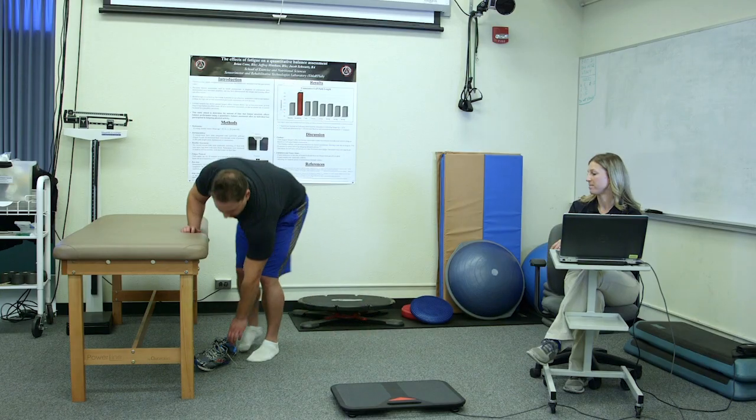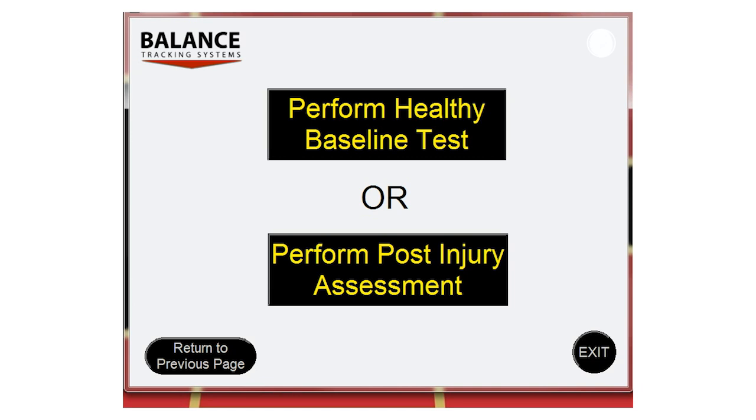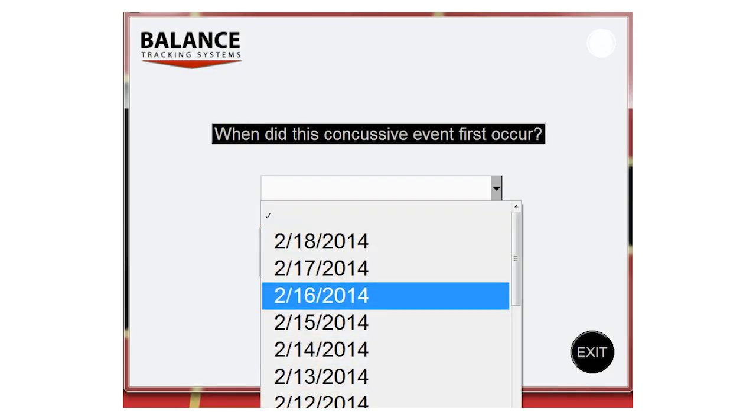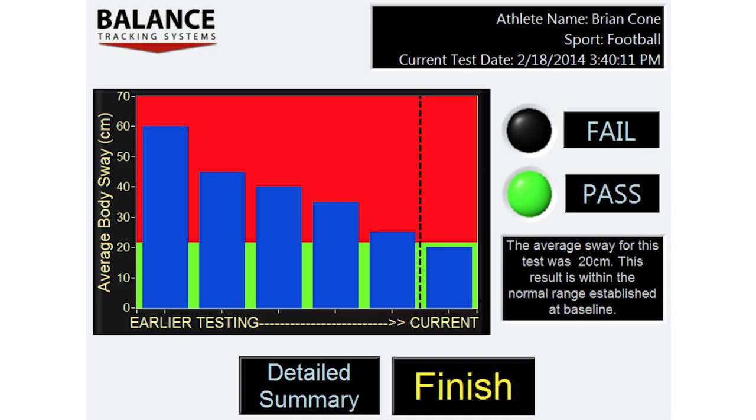It only takes about three minutes for B-Trax to test an athlete. Following a concussion or injury, the athlete can be tested daily on B-Trax until they return to their baseline. Here is an example of a concussed athlete who returned to baseline over the course of five days.